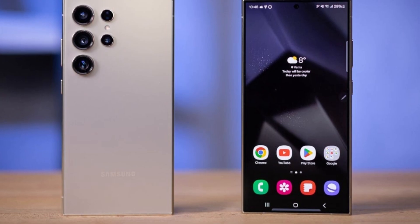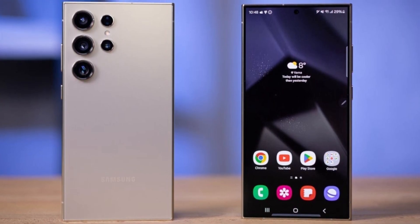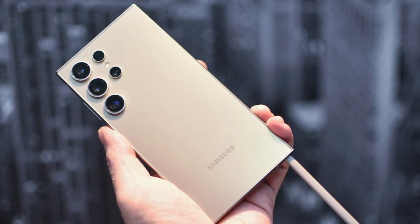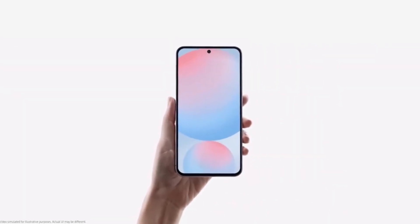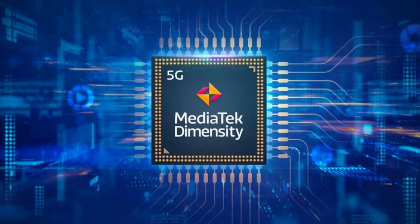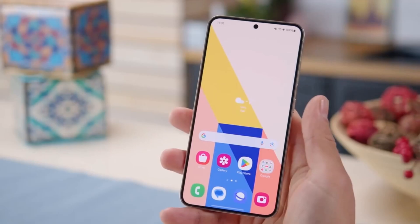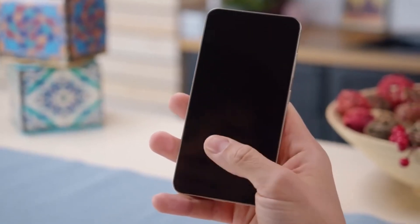A few days ago, we got some early details about the Galaxy S25 FE. Yes, it's quite early for a phone expected to launch next year, but tech enthusiasts are already buzzing. One of the most intriguing pieces of news is the potential switch from Exynos to a MediaTek chip for the S25 FE. Samsung might venture into new territory.